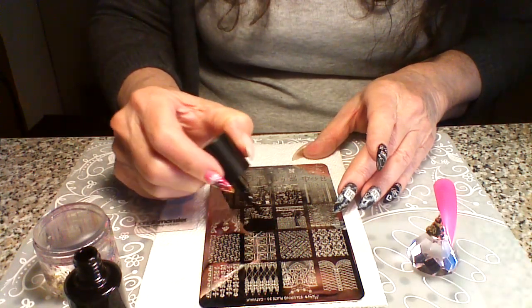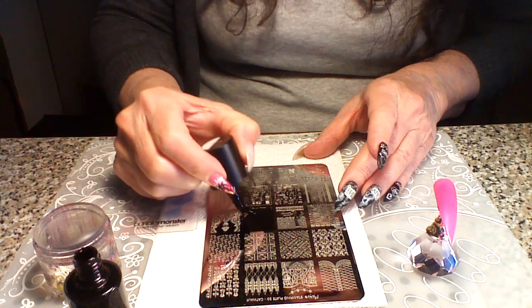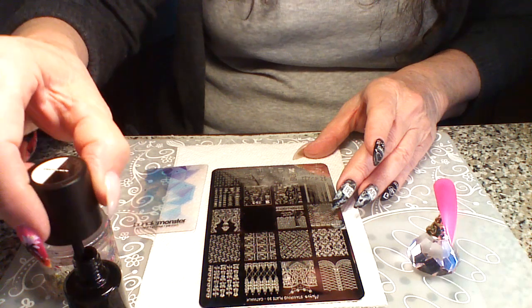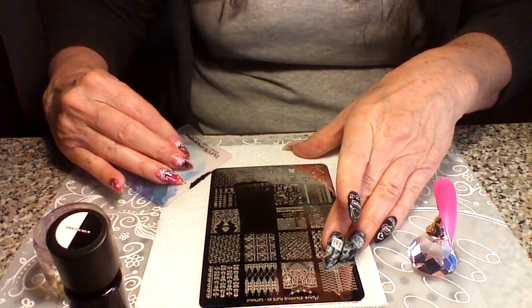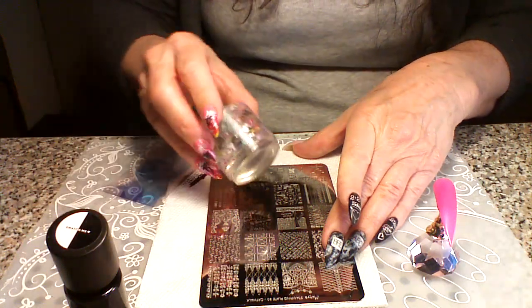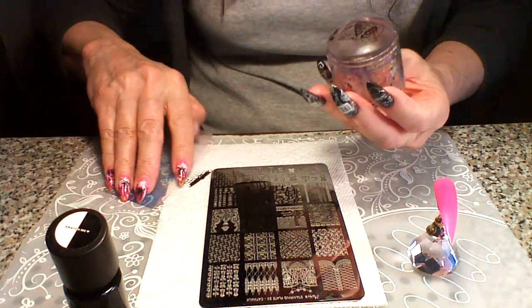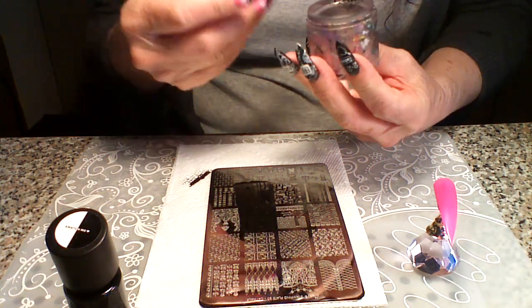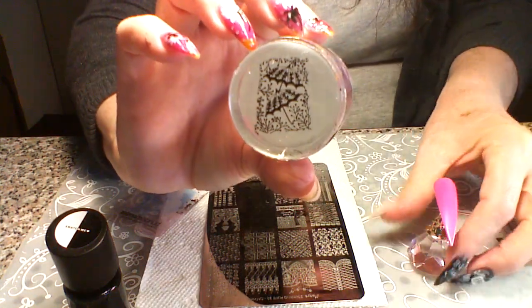So just as you usually stamp, put your stamping polish on here. I will say that you definitely want a good stamping polish that has plenty of pigment, and you want to make sure that you have a really good stamper. Let's get off what we don't want here — there's how that looks, really pretty.